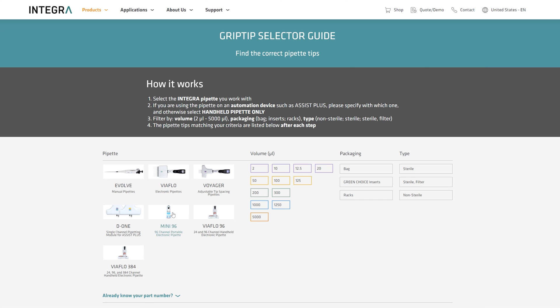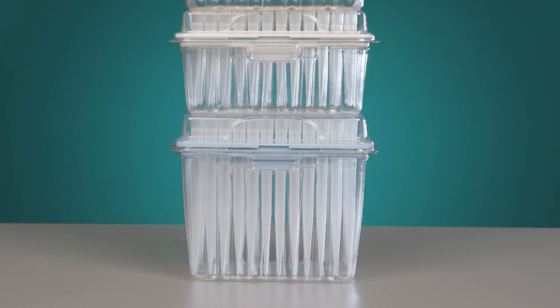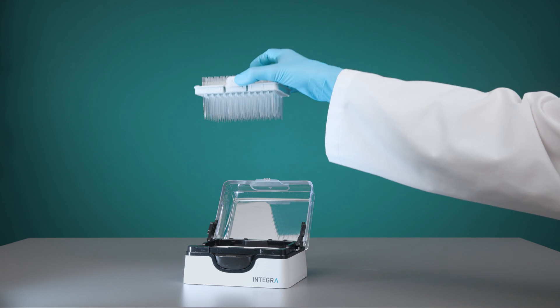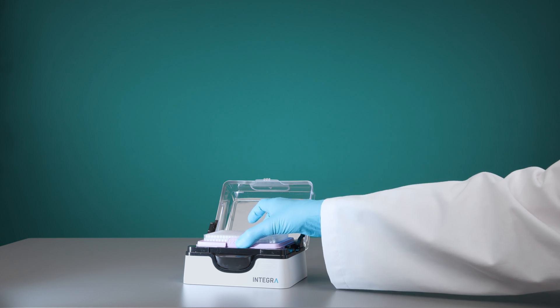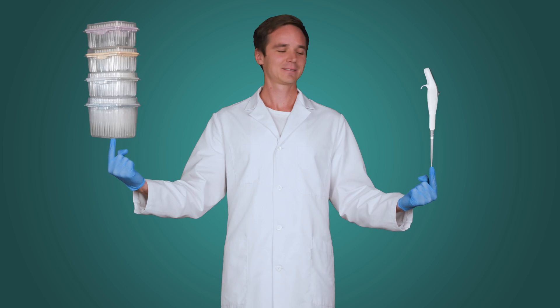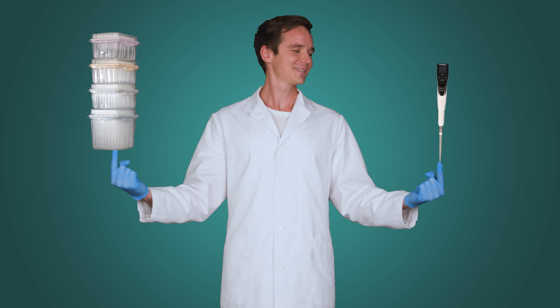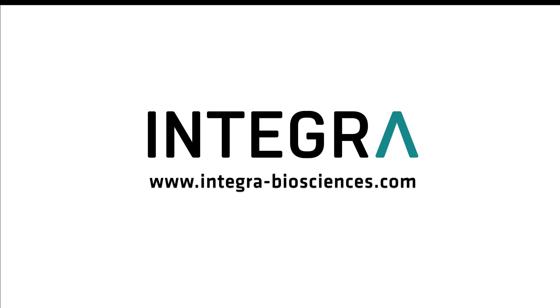Check out the grip tip finder tool on our website. Certainly one of our more than 200 pipette tip variations has got your application covered. Integra recently introduced the Green Choice and EcoRack packaging option for manual and automated multi-channel pipettes, reducing plastic waste by more than 60%. Now that you understand the benefits you can experience with Integra's grip tips — the mindful scientist's choice — thanks for watching and don't forget to visit our website at Integra-Biosciences.com.